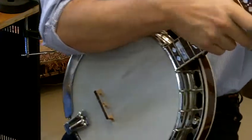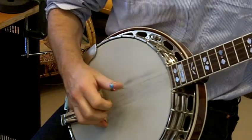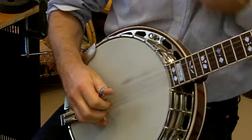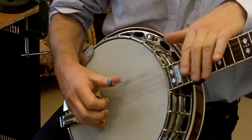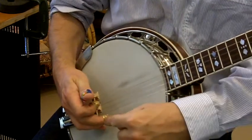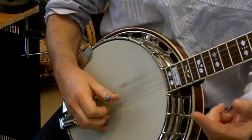Roll number two: thumb, index on the B string, thumb on the high string, middle finger on the D string. So this one sounds like this.